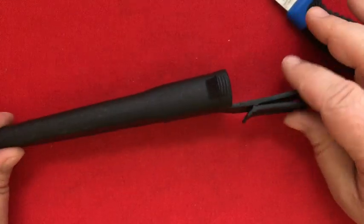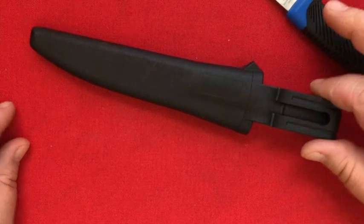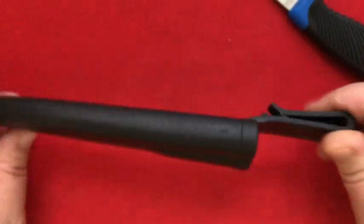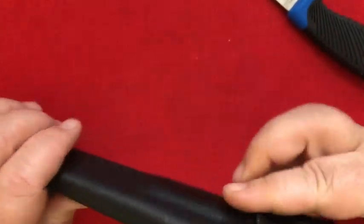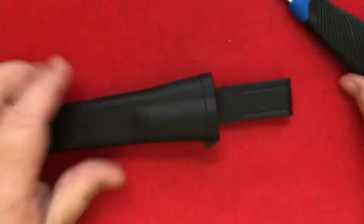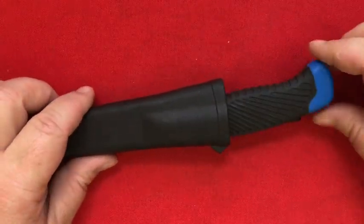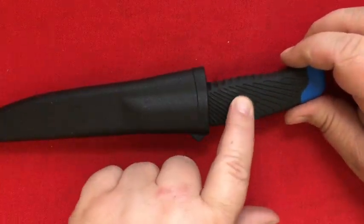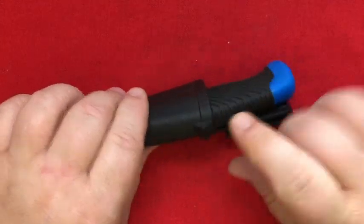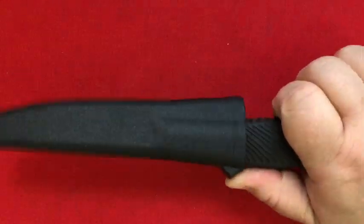I came to appreciate the sheath because it's all one molded plastic piece. It's got a hole in the bottom so that water drips out of it. The clip is flexible plastic, and the knife stays in because the rubberized handle just kind of holds it in place. There's also a little ramp you can put your thumb on to push it back out.